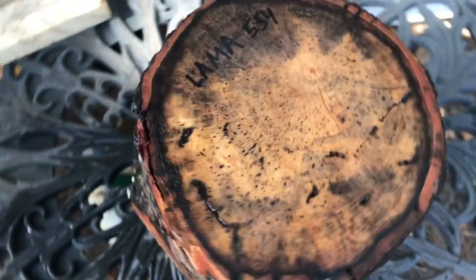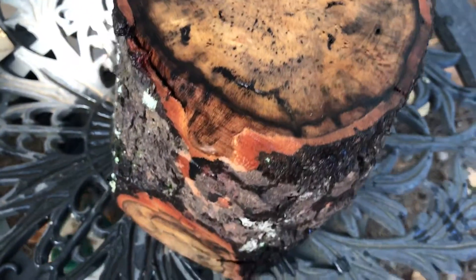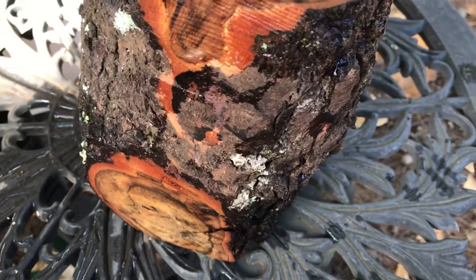Hello everybody, auction number 554. This is a llama log. You can make a nice bowl blank log.